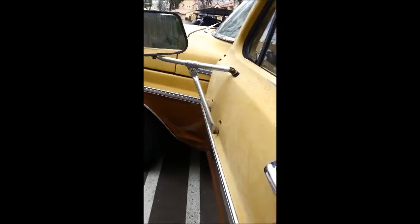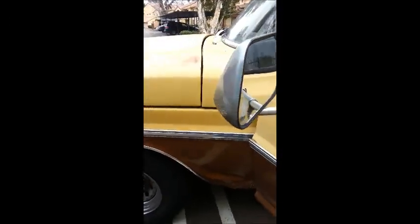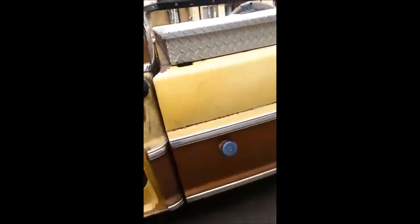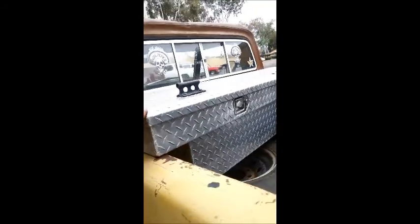The door panel is fairly nice and the windows go up and down fairly easily. It has a nice eight-ball shift knob. The locks work with the keys both inside and out, so you can lock the truck.